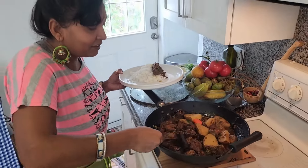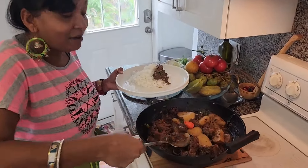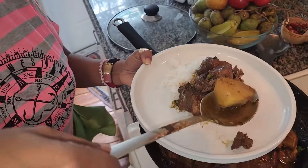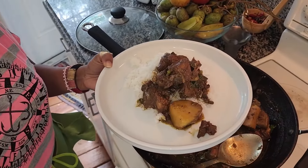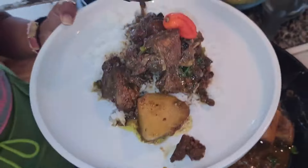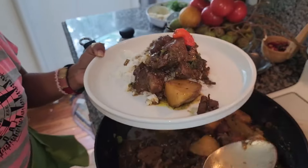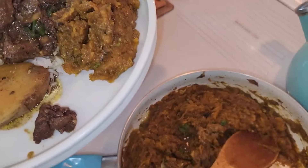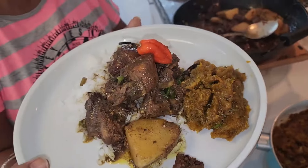Look at this, guys. Curry is finished. Time to eat, I'm hungry! Get a piece of potato, and a little bit of gravy. And now we have some pumpkin. And the food is ready.